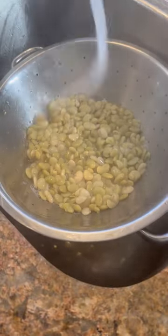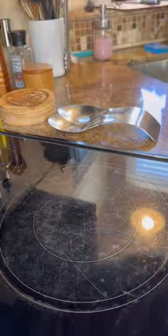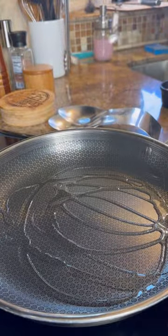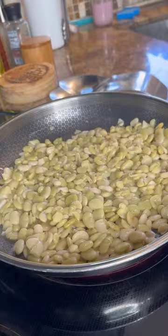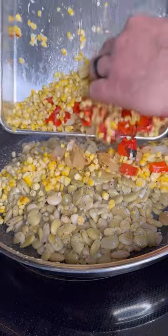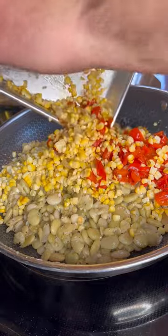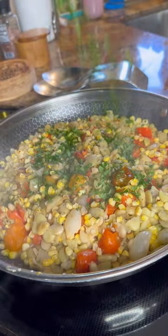Once our beans are cooked, go ahead and strain them out and cool them off with some cold water. Our vegetables are nice and charred — remove them from the oven, cut the corn off the ears, and give a medium dice to all other vegetables. Get a saute pan nice and hot with some oil and butter. Throw in your limas and try to get that skin nice and blistered. Add in some fresh garlic, season with salt and pepper, add in those roasted vegetables, and finish it off with a little bit of fresh parsley.